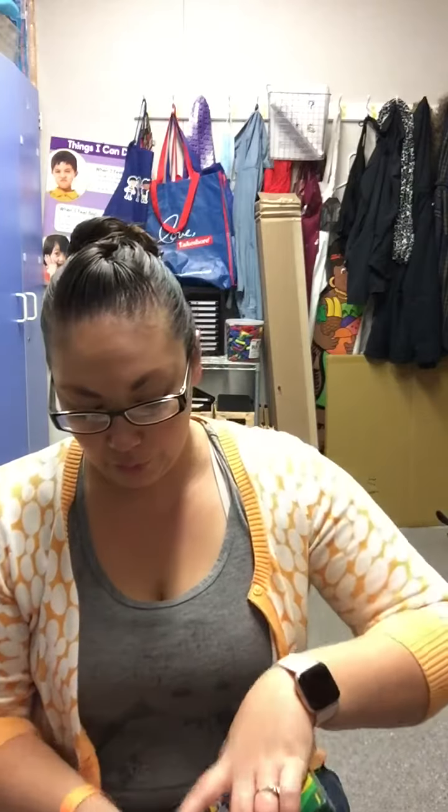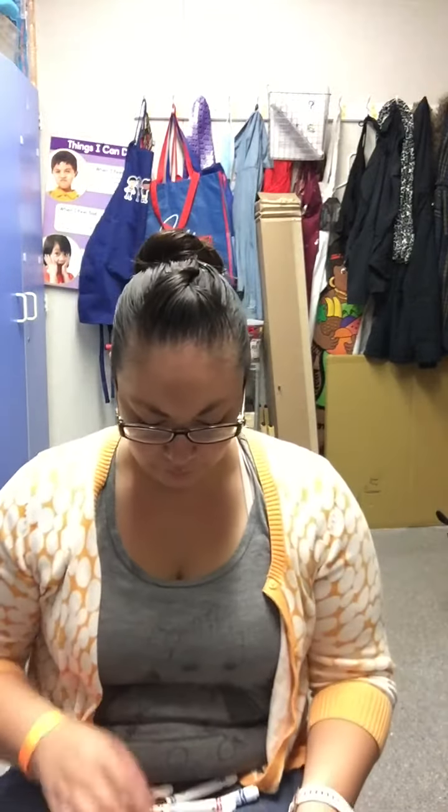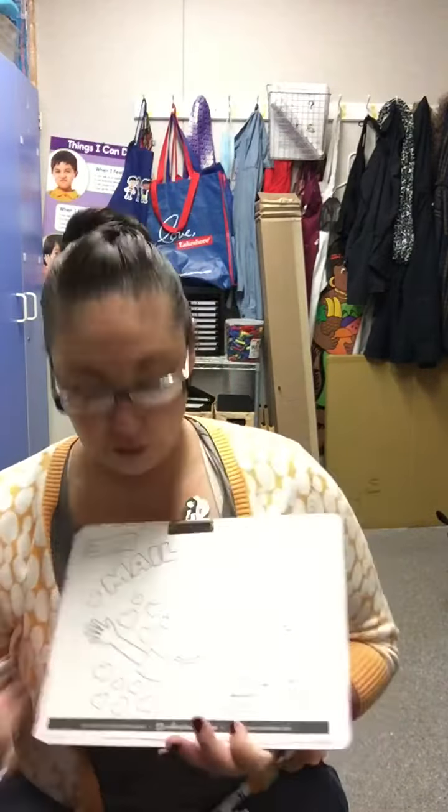Today Michelle is going to use the markers. The markers are very tricky — listen for the sound, ready? Did you hear that? They make that noise when the cap comes off. Sometimes they're very hard and you have to pull really hard. Now you're just going to decorate your picture.